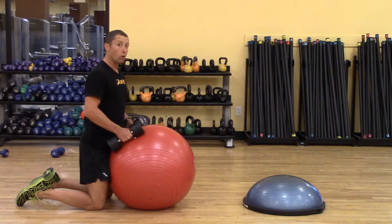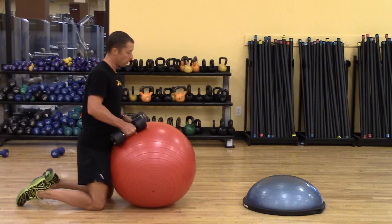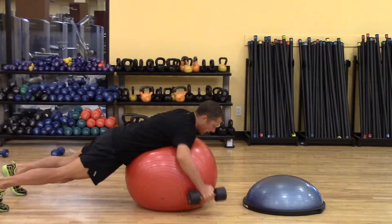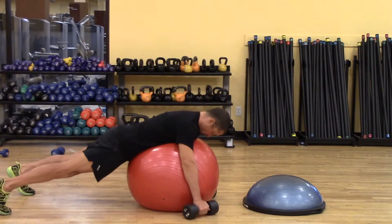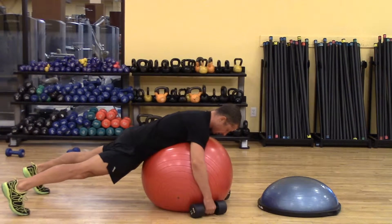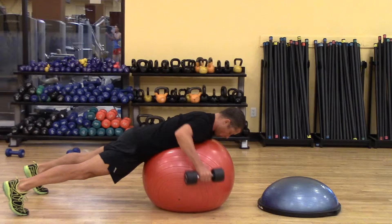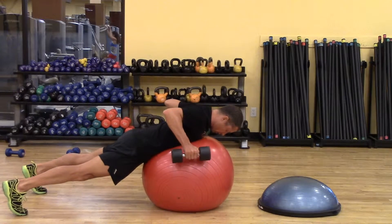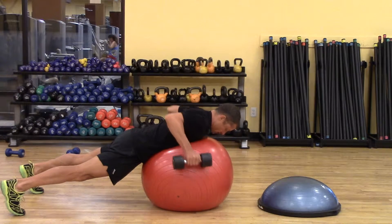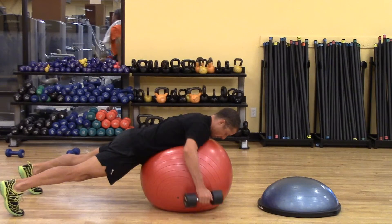I'm going to go through a dumbbell row with my sternum on this Swiss ball. This is a great way to row and get some retraction through the scapula or the shoulder blades. I'm looking straight down, in a plank position, my glutes are activated, and I'm just going to row all the way up — give a good pinch back there — then extend my arms, and again pinch, extend.